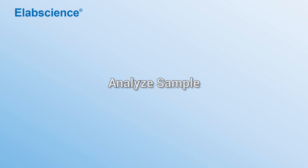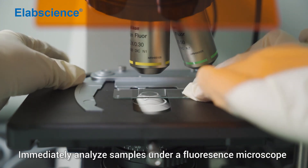Analyze samples. Immediately analyze samples under a fluorescence microscope.